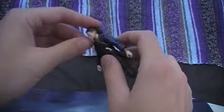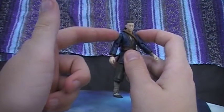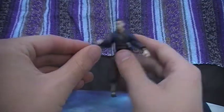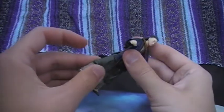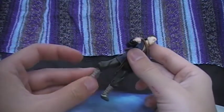As for articulation, he's got a ball jointed head, ball hinged shoulders, elbows, swivel wrist, swivel waist, ball hinged legs, ball hinged knees, and ball hinged ankles.